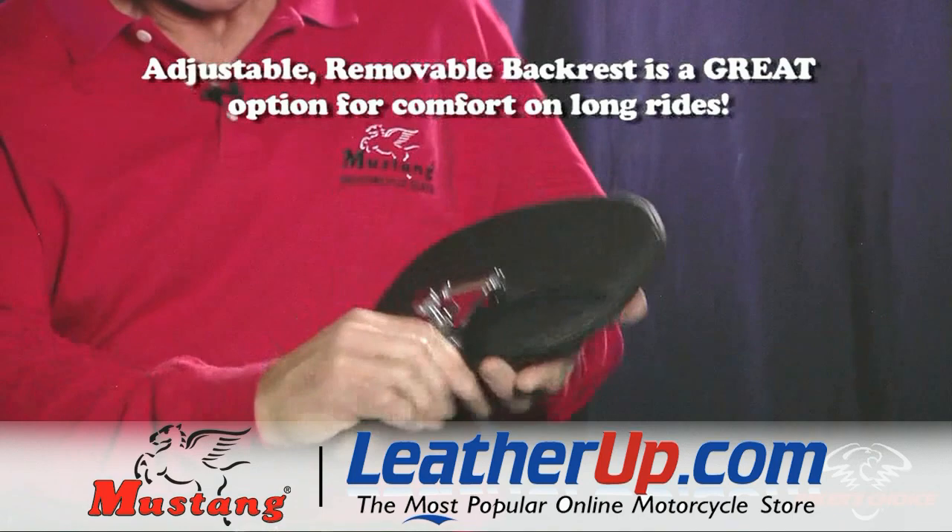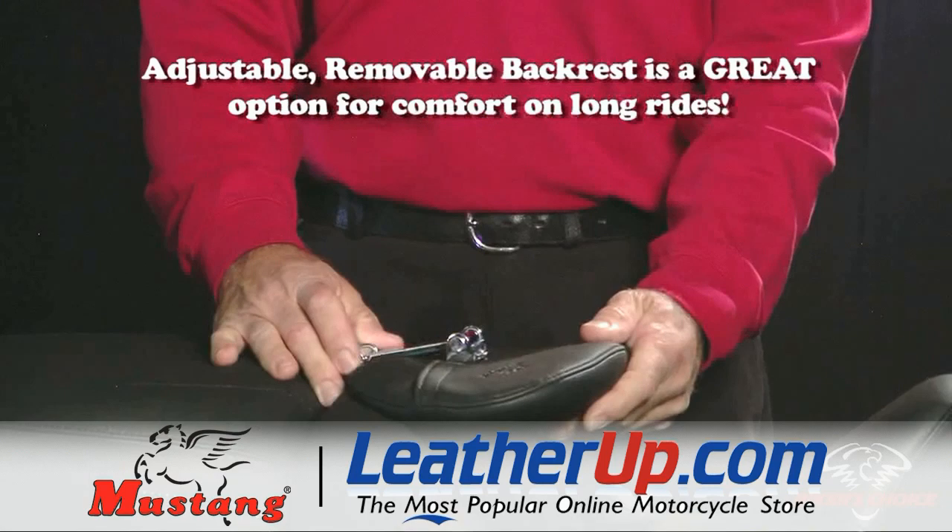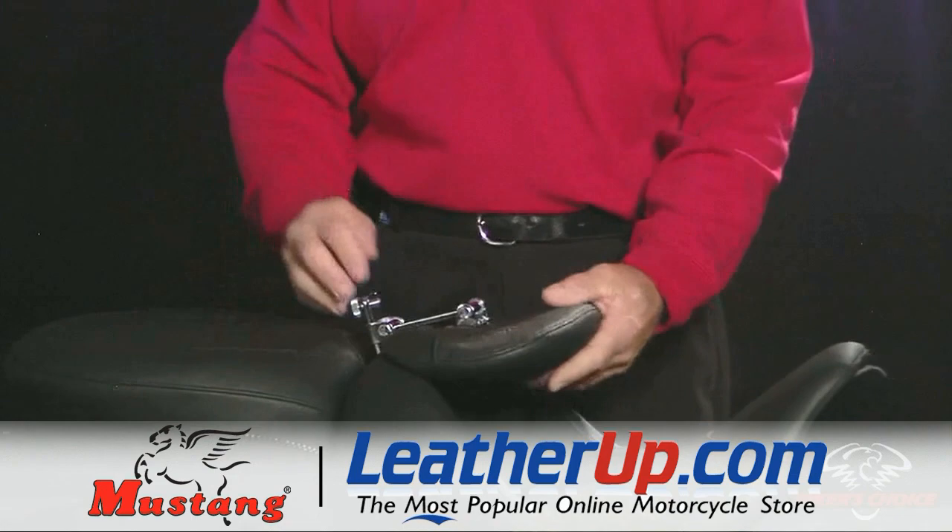It's got height adjustment notches giving you two inches of up and down adjustability, and it pivot hinges so it will fold forward to make it easy to get on and off the motorcycle, either for you the rider or for a passenger.